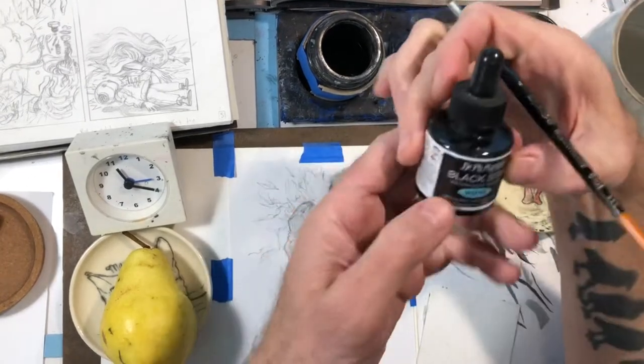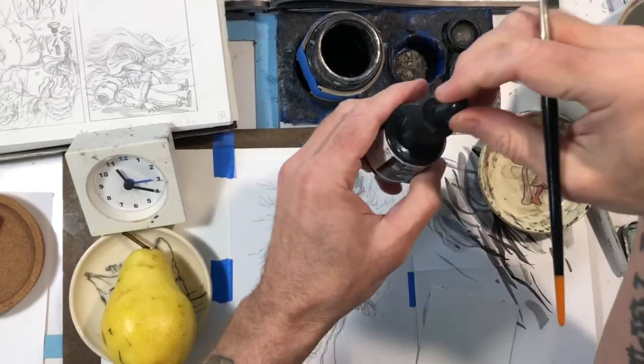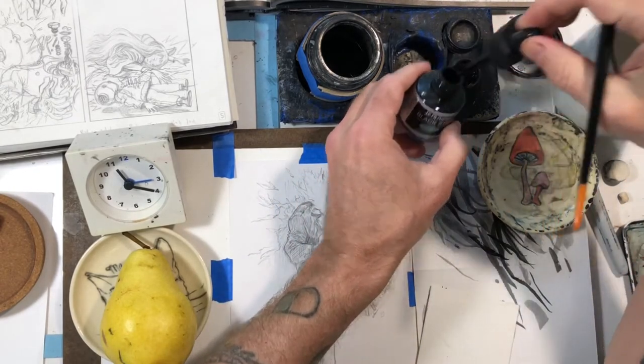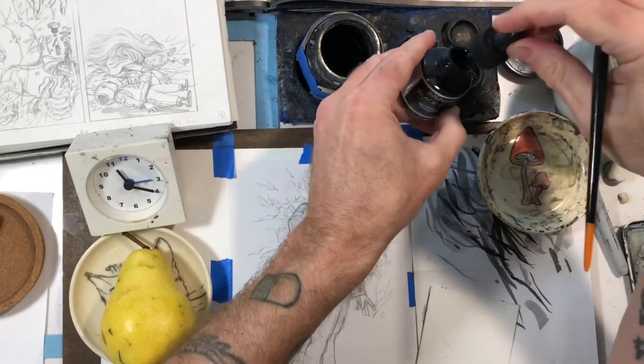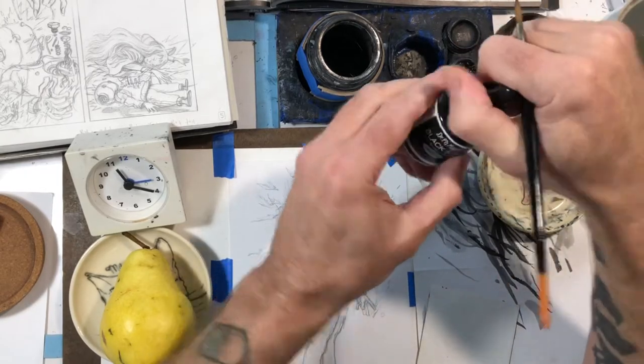The drawing took me a while, as it usually does — the pencil part especially. I just did this today; I inked it today. I started this morning, ran some errands, then came back and finished it. Here I'm showing the kind of ink I use — it's the Dr. Martin's Black Star ink.